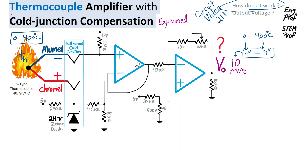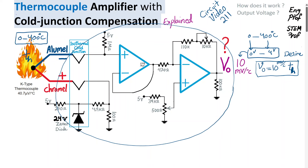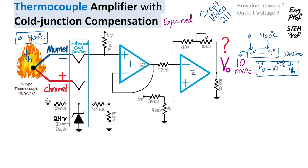How can we realize this is discussed in this video, and we find the formula for the output voltage. The desired behavior is Vout = 10 mV/°C × T_hot_junction. The idea is understanding what the circuit is doing to achieve that using two op-amps — op-amp 1 and 2 — properly biased, along with a 2.4 volt Zener diode, and two potentiometers that play important roles.